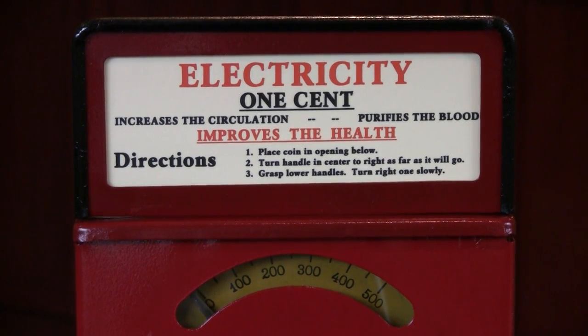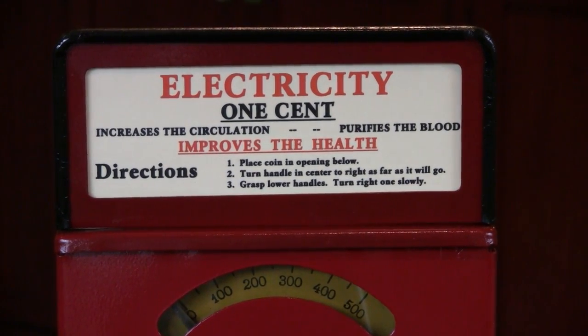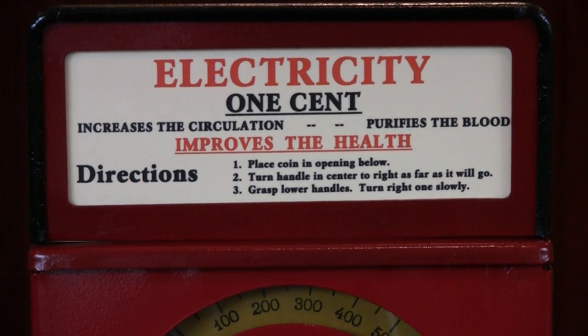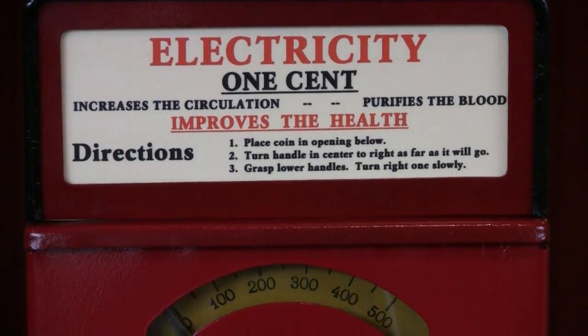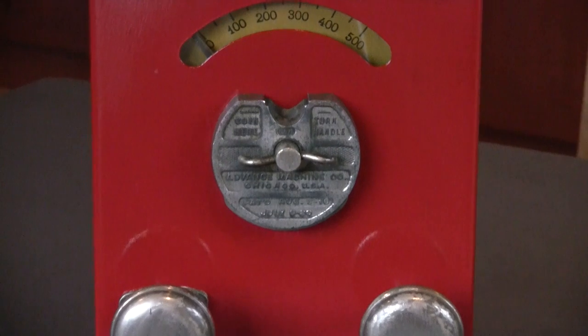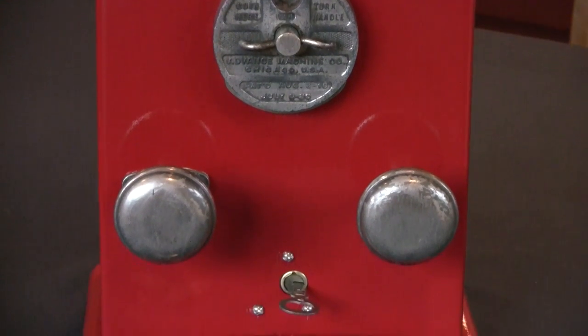The marquee card is a reproduction of the original. As you can read here, it's basically coming across as somewhat of a health improvement device. But frankly, these were very popular trade stimulators in the 1930s and into the 1940s and even into the 1950s.